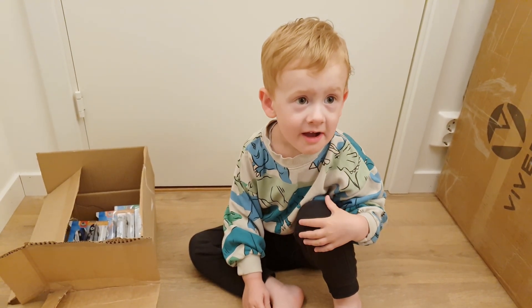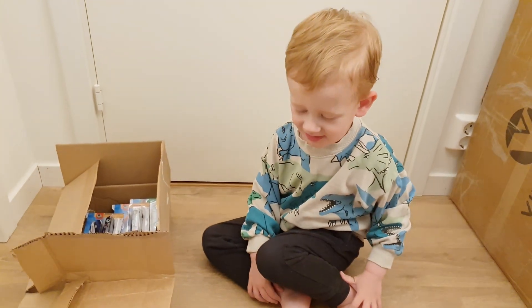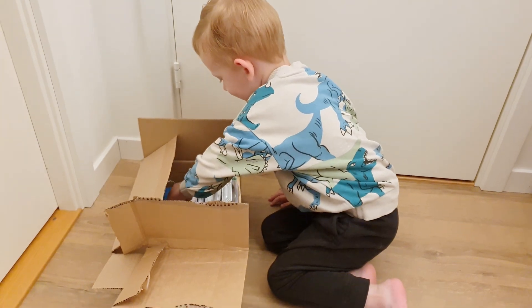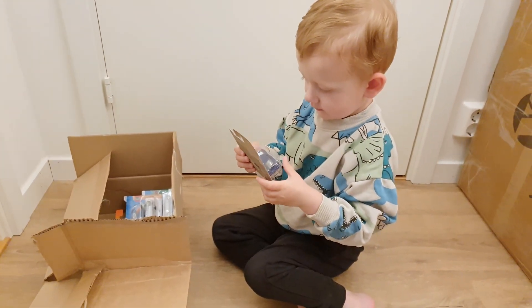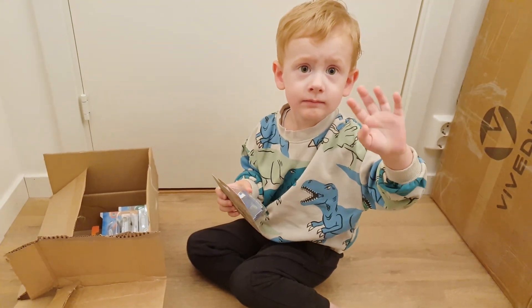Thank you. Thank you, brother Roman. Can you play with the machines? Okay. Say bye-bye. Bye-bye. Good.